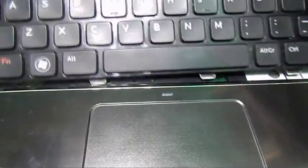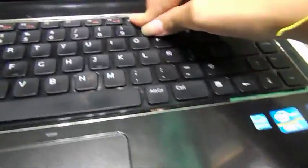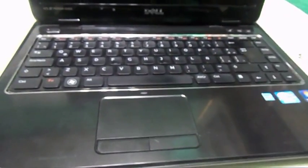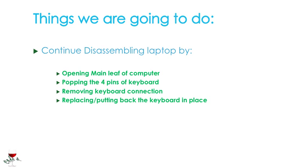You see these pins right here? You should insert those first. And once you have inserted them, you can push downward and you will hear the pins cracking — that means it's securing the keyboard back in. So remember not to use a metal flat edge; use preferably a plastic tool.